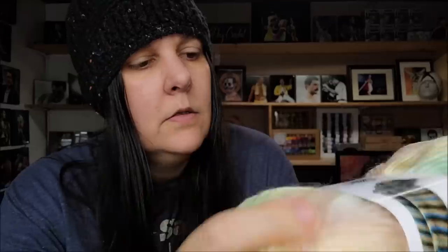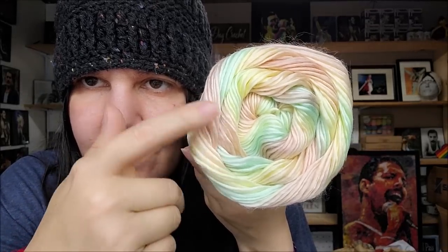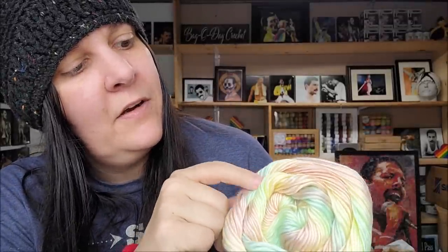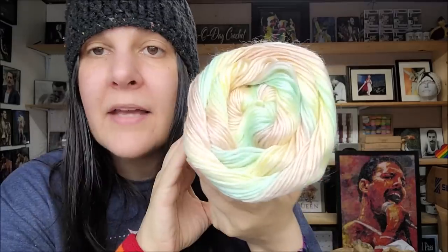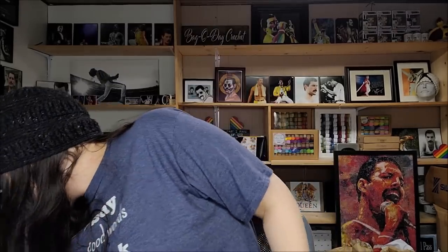I like this next one a lot, though it's very light — very pastel. This one is called Chalk. It's kind of a very pastel rainbow — you've got a very light pink, very light greens, very light yellows. It's not really a pastel rainbow, it's just extremely pastel. It would be great for a baby blanket, really — absolutely beautiful and so soft. I like that one a lot.